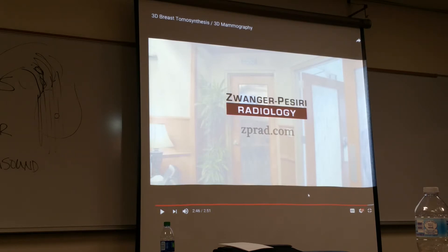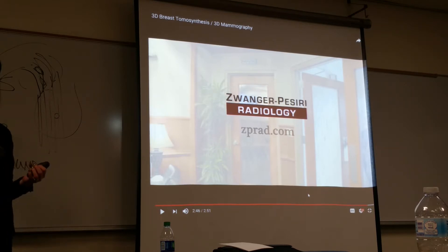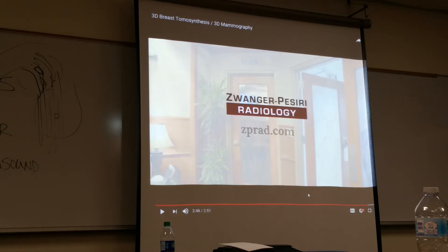We had something similar with regular radiography — we could do tomograms, typically of the kidneys. What you're looking at are tomos just looking at slices, like a CT. The X-ray tube would go along the length of the table in an arc, taking those images — and that's essentially what tomosynthesis is doing.